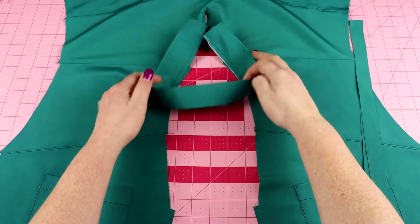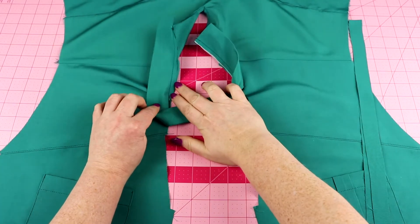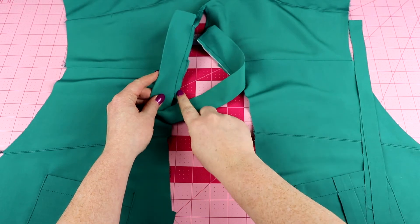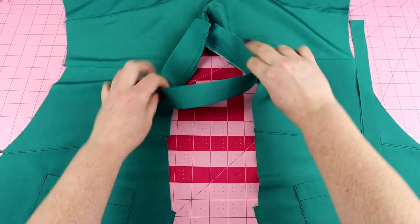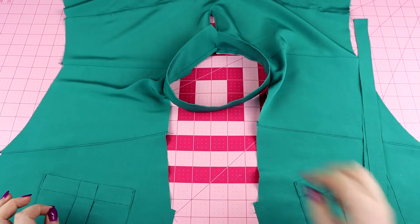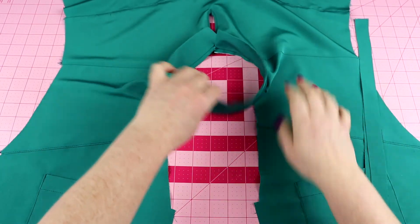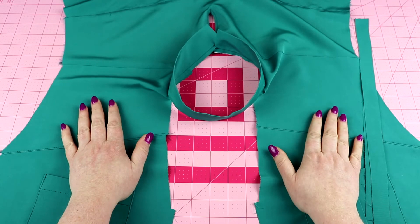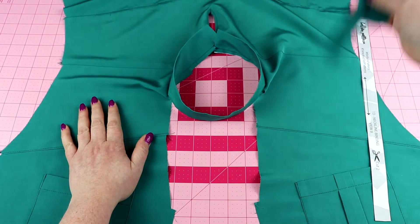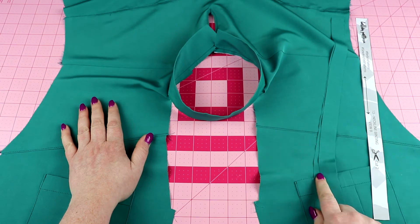As you can see, I stitched on the neckline from the back all the way to the notch on both sides, and it creates this round neckline — our choker neck band. Now it's time to add our binding pieces to the neckline so that we have a finished neckline. You should have two neck binding pieces.